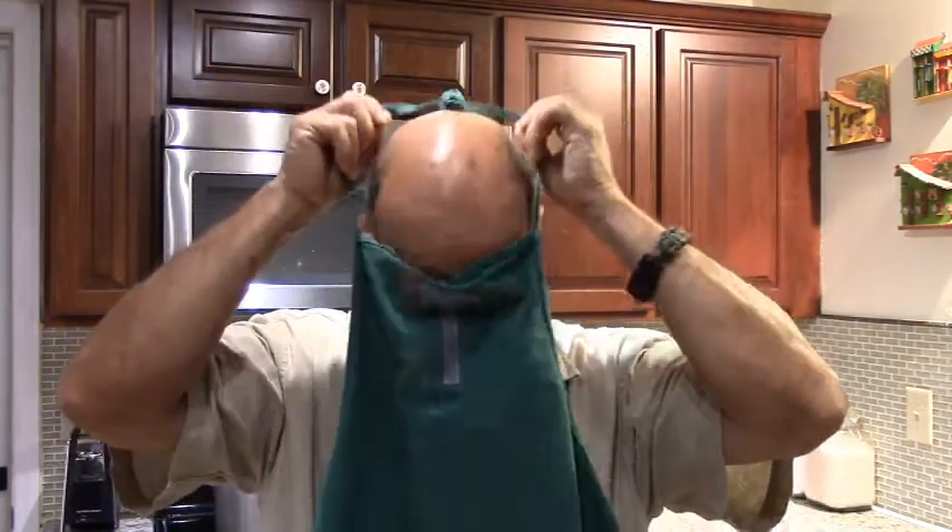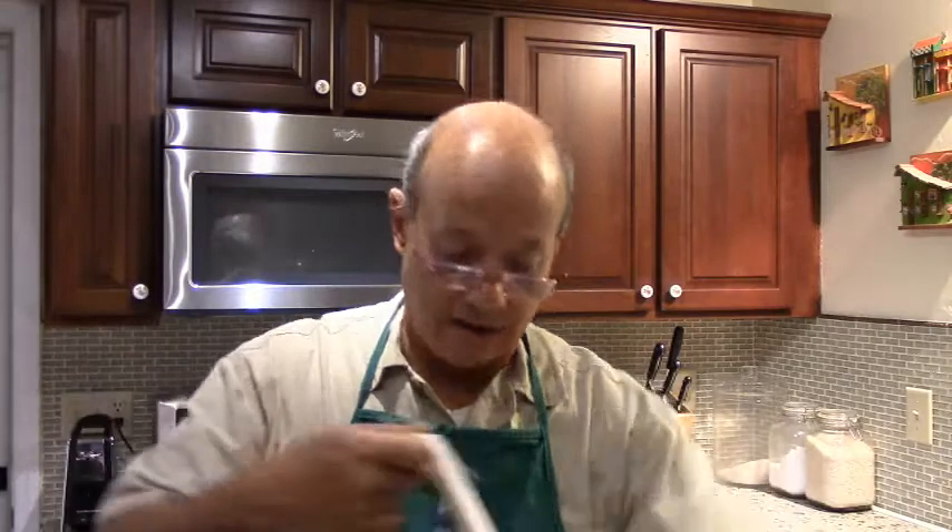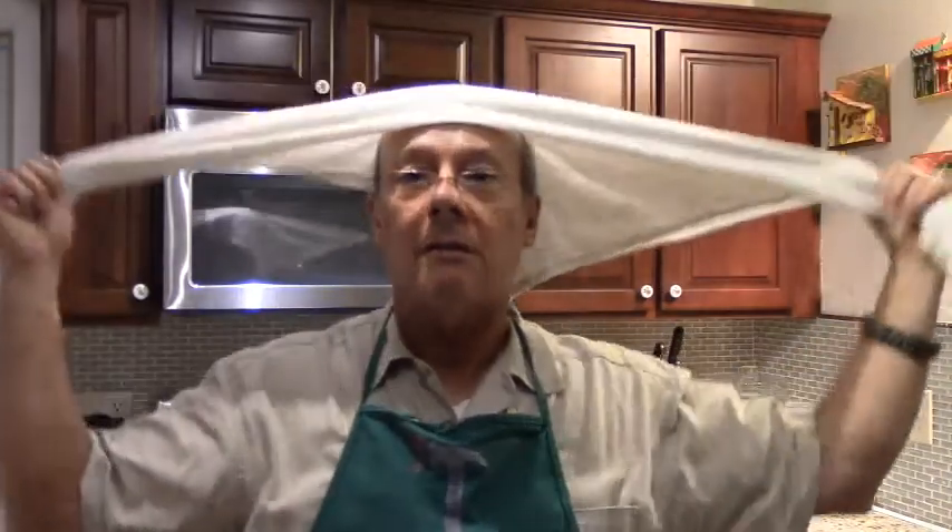Here's something else we're going to need: an apron. Put this on before you start handling the milk to meet kitchen standards. It's also useful to have a clean kitchen cloth that you can make into a triangle and drape over your head, just to keep your hair out of the cheese. One hair is enough to ruin the cheese.